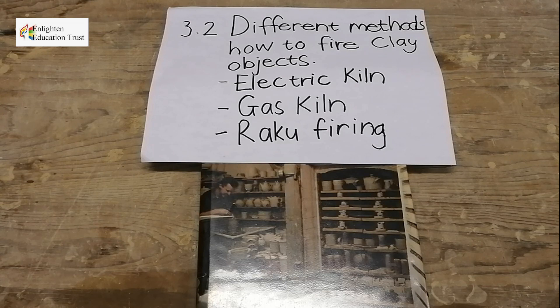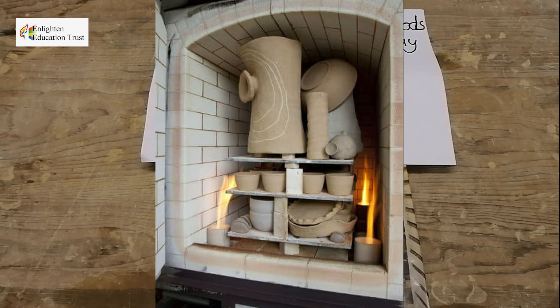You can also fire your pottery or clay work in a gas kiln, where the kiln works with gas. With this kind of firing you can make interesting patterns on your clay items — for example, by putting salt onto your pots.